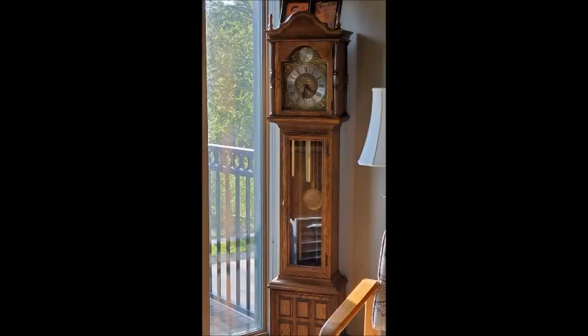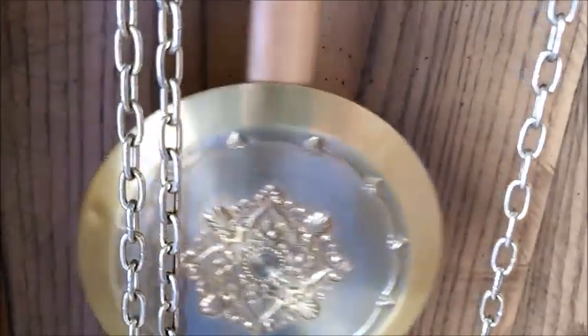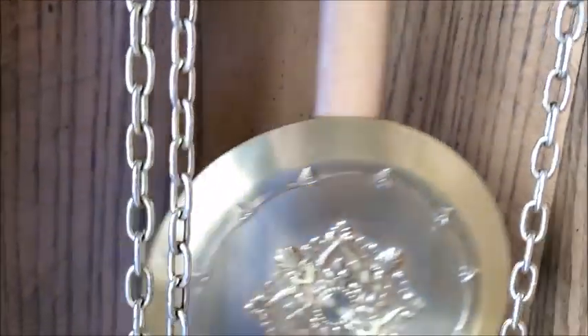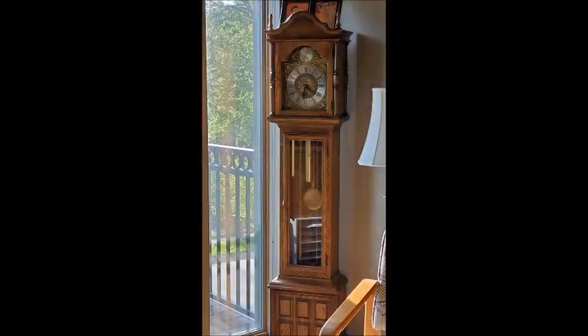Did you ever notice that while listening to your colonial grandfather clock one day, you heard an irregular ticking? That's the perfect example of a clock's ticking being out of beat — or not so perfect, depending on your point of view. The very same experience happened with this clock recently, and I'm going to go through the step-by-step process of getting the ticking of your colonial grandfather clock back in beat.